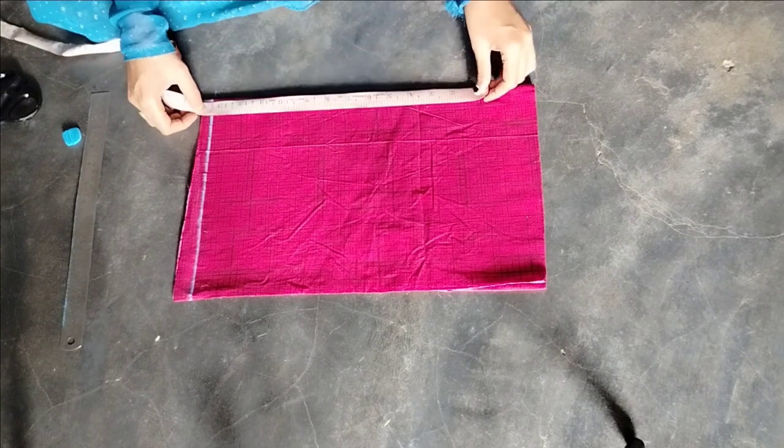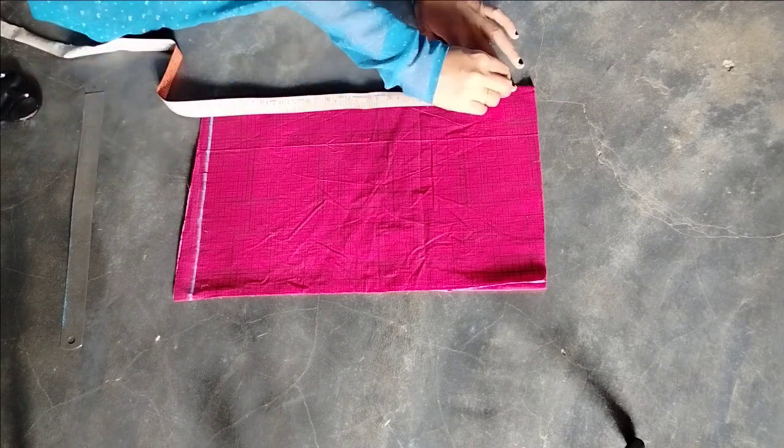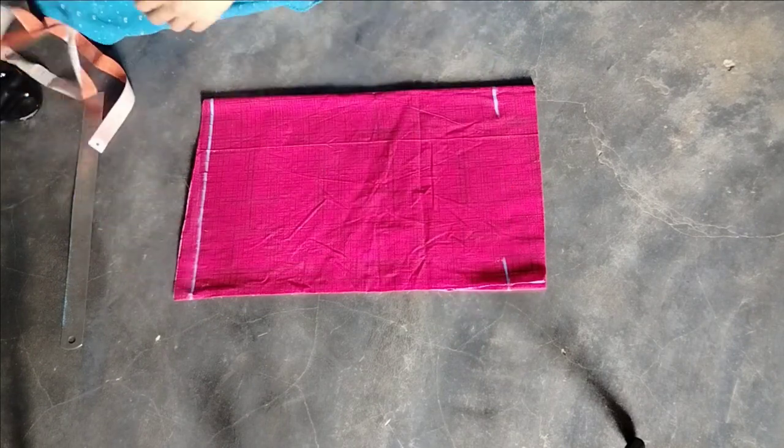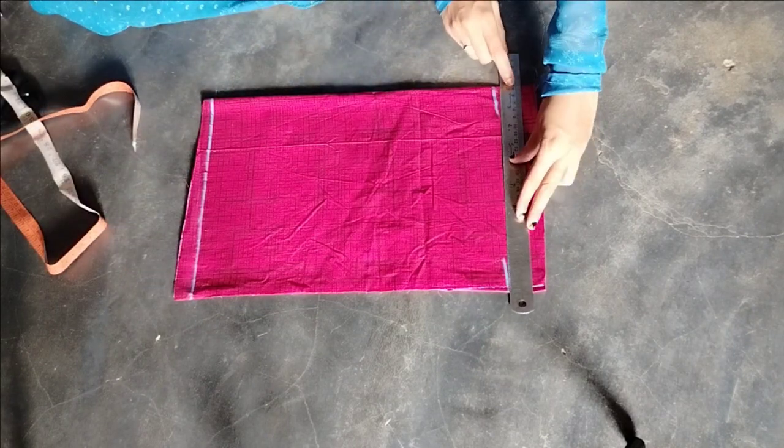We have three folds in front of the back. We have two folds in front of the back. We have one line draw.